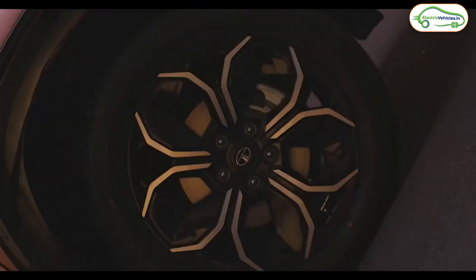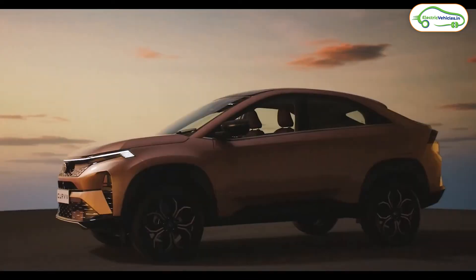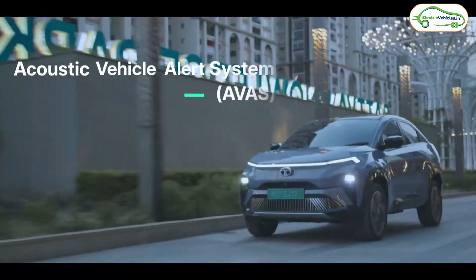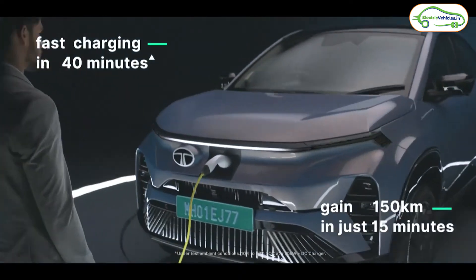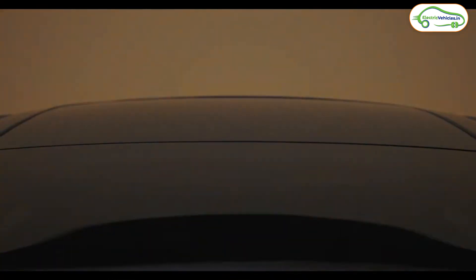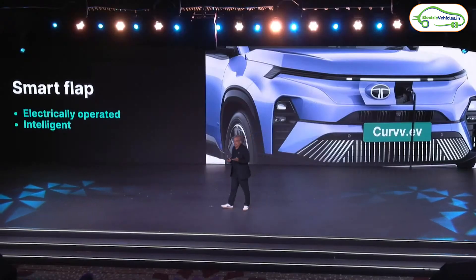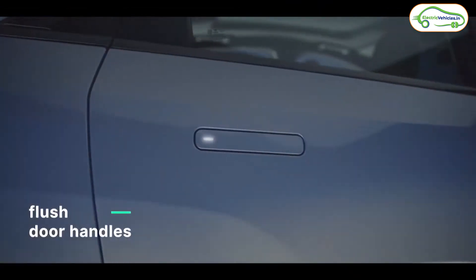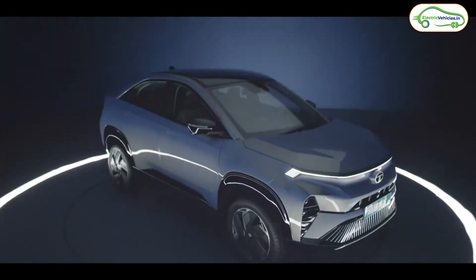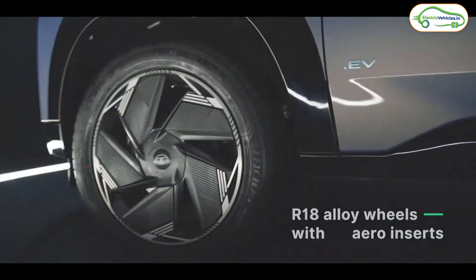The charging lid of the Tata Curve EV closes automatically when you detach the charging gun. If you forget to close the lid, whenever you sit in the car it will automatically close without any human effort. From the side, the Tata Curve EV has auto-flush door handles and comes with 18-inch alloy wheels. The ground clearance is 190 millimeters.